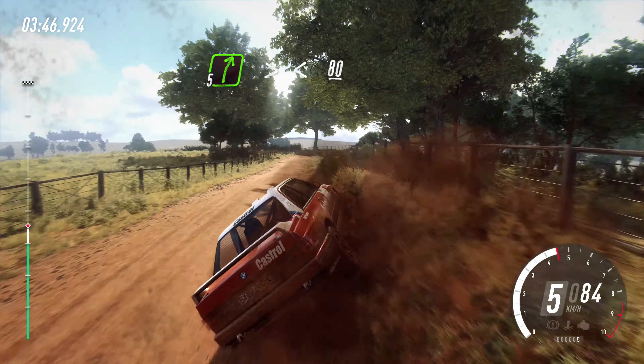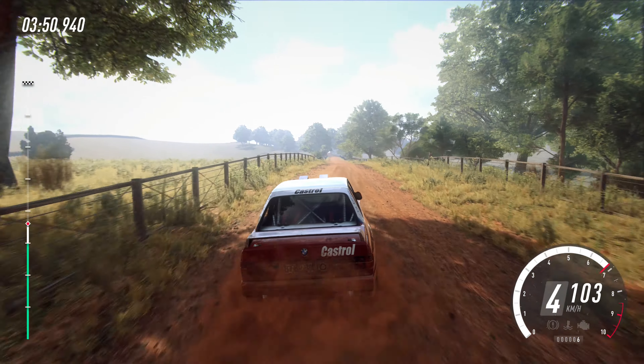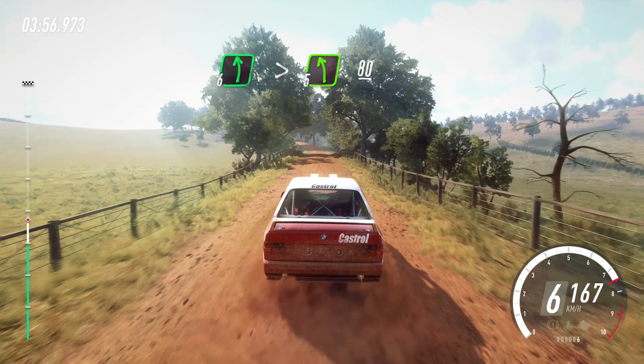Five right tightens, opens of a crest, 80. Flat small crest, 150. Six left long, tightens, five, 80.